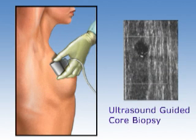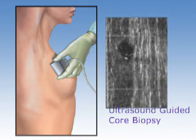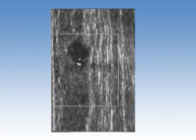Ultrasound-guided core biopsies can be performed when your breast mass is detected on ultrasound. In this procedure, your physician will use an ultrasound probe to locate the mass and insert a hollow needle to remove several cores of tissue.